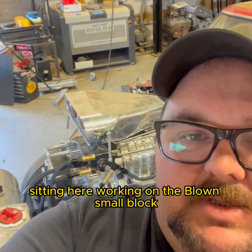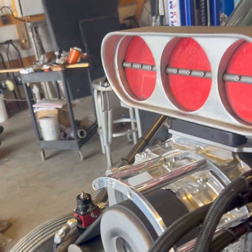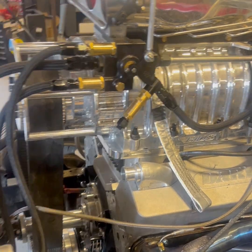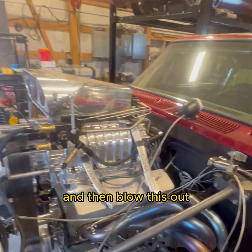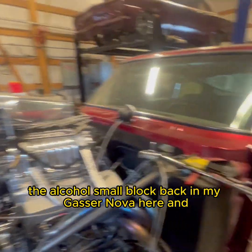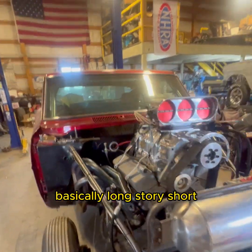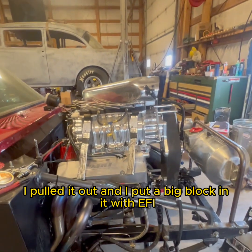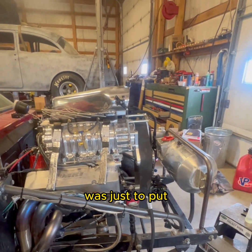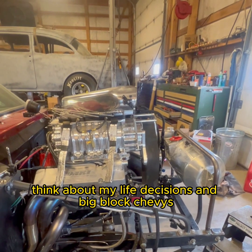Hey guys, this is Dusty with LPL, sitting here working on the blown small block. I want to give you guys a quick rundown on mechanical fuel injection. I've been wrenching on getting the alcohol small block back in my gasser Nova. Long story short, I had pulled it out and put a big block in it with EFI, but the motor started making some metal. So for what I thought was a quick solution, I'm putting the small block back in and setting it up for alcohol so I can do some racing this year.